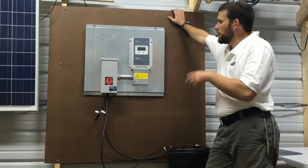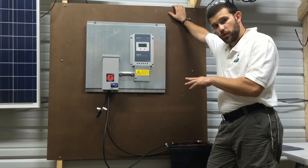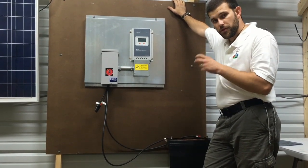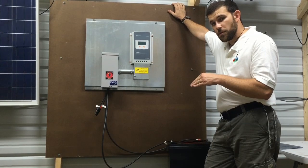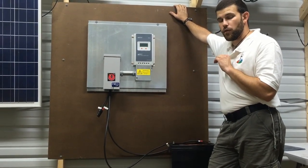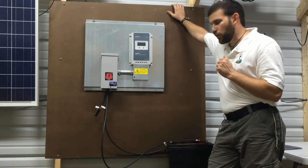The particular board we've got on the wall right now is a 40 amp MPPT charge control board. This is good for 12 or 24 volt systems. It will roughly put in a maximum of 520 watts for a 12 volt system, or 1040 watts for a 24 volt system. So it's pretty much a 1K board if you're in the 24 volt world.